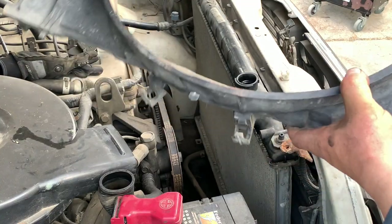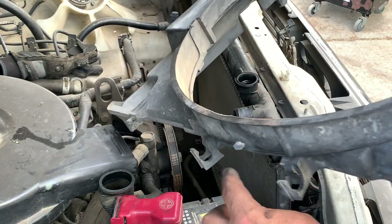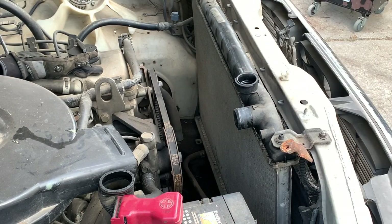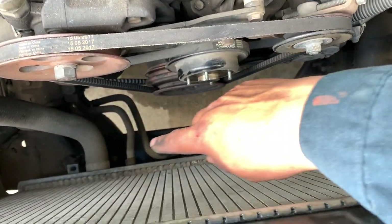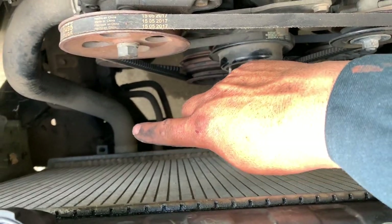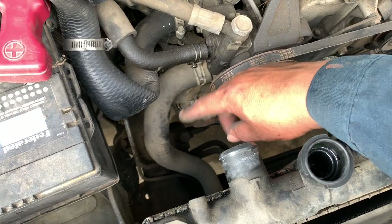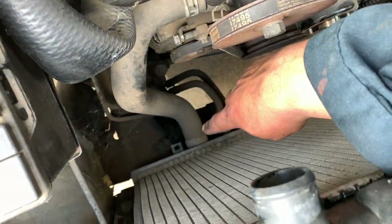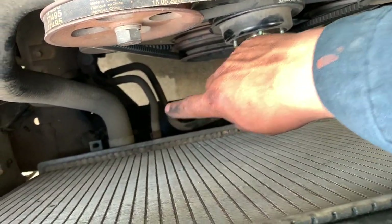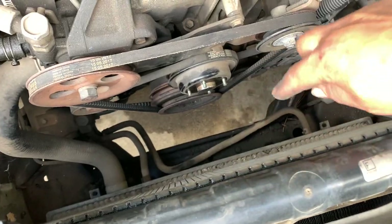The bottom of the fan shroud has two hooks where hoses are hooked on, so before pulling it straight up undo those hoses first, then tilt it and work the fan shroud out. Now what's left are the two transmission lines going to the radiator and the bottom radiator hose. For the bottom hose, it can be easier to disconnect it at the engine block end rather than working all the way down at the bottom. The transmission lines are the last two things to remove.